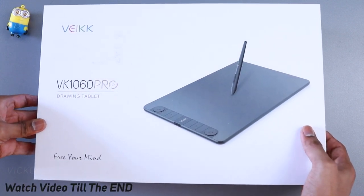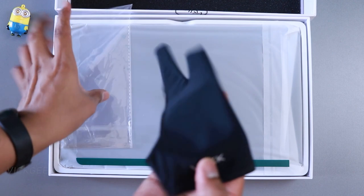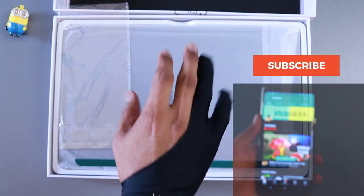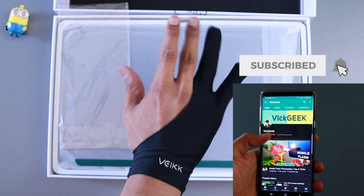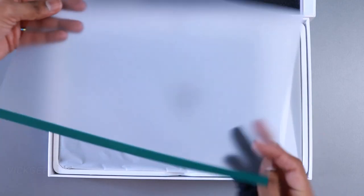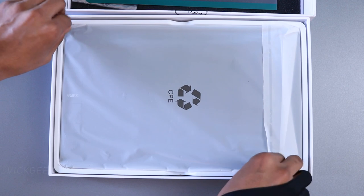The first thing you see when you open the box is artist gloves — it's fantastic that they come with the tablet itself and you don't have to buy them separately. These gloves help prevent stickiness from sweat while you draw. There is also a surface protector included this time, which is a welcome addition.